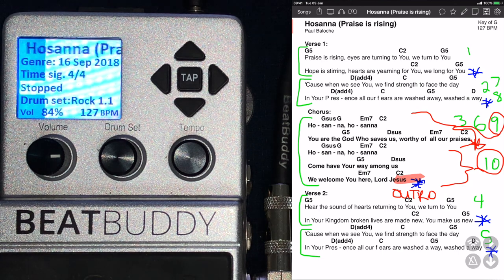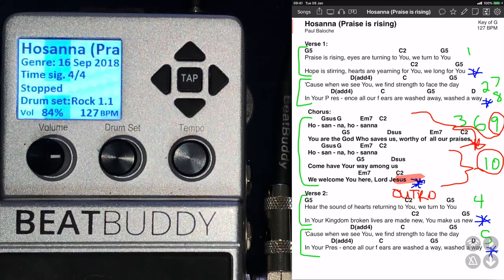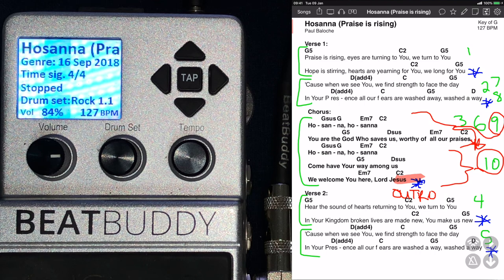So guys, I know there are way more advanced ways to use the BeatBuddy — this is just the way I use it. I really hope that it helps you guys. Let me know if there's anything else you want to know. I got all my information from the OnSong video on YouTube that's already there, so this is just a quick video of how I do it. I hope you guys can benefit from it. Please comment below whether you found an easier way or if you use OnSong any differently.